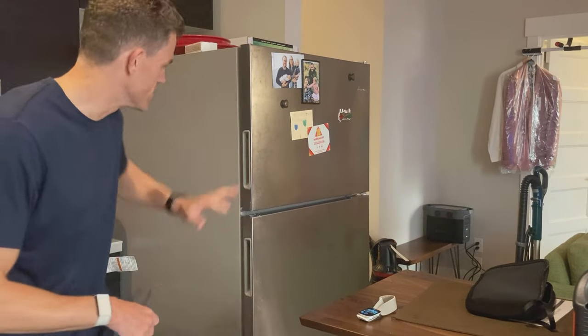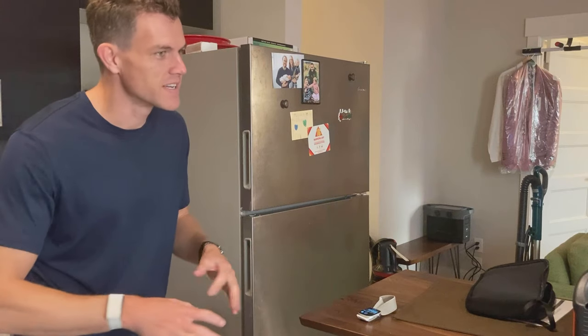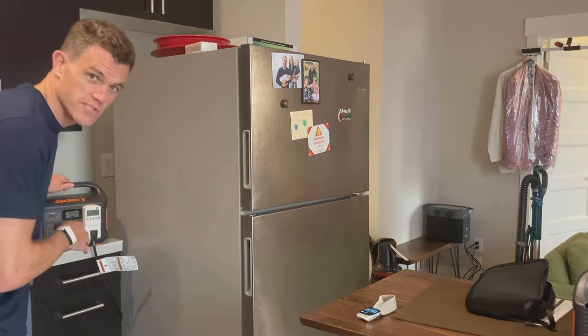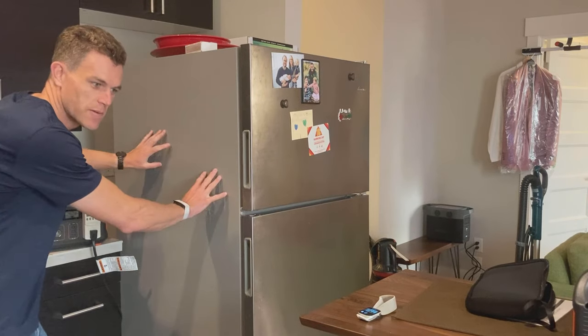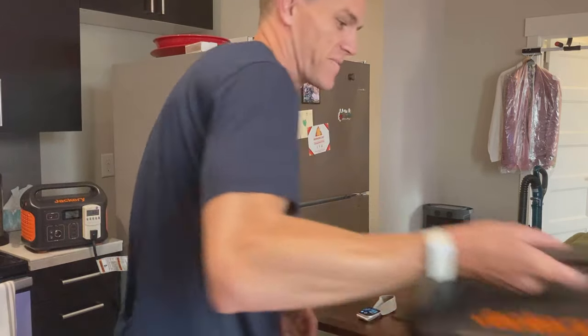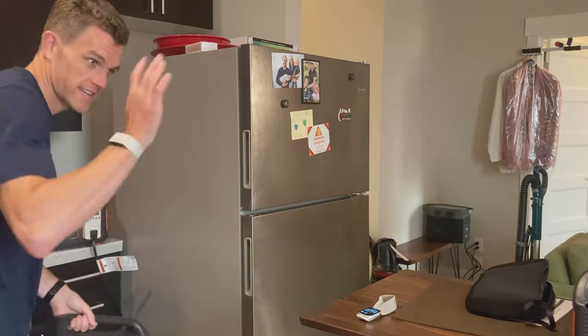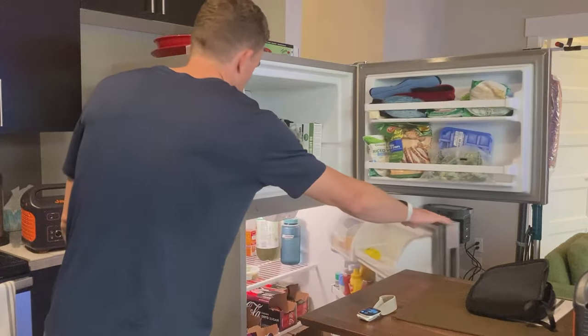Okay, time for another edition of 'Will it power my fridge?' I'm feeling pretty confident about this one because I've tested some lower-capacity solar generators and power stations — like the Jackery 500 — that were able to power my fridge. So I'm feeling pretty confident that the Jackery 1000 can do it, but we gotta test all the things. Let's go ahead and open up the doors here.